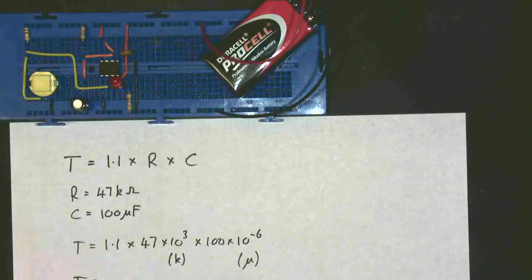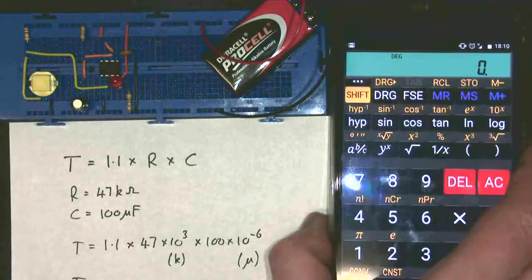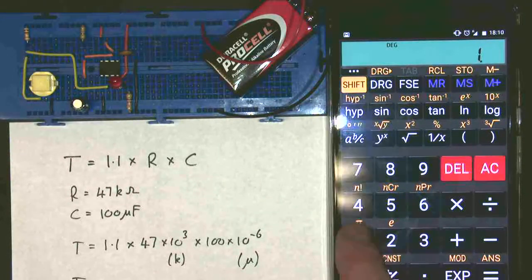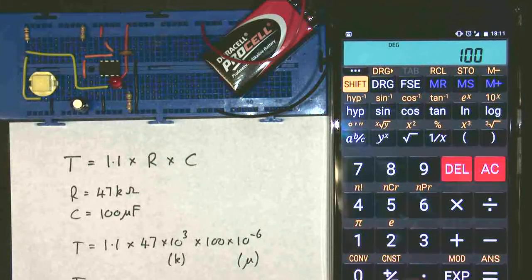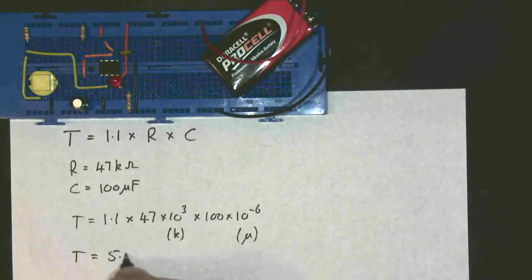Getting my calculator out, we should be able to work out what T is. So I'm going to do the calculation: 1.1 multiplied by 47 times 10 to the 3 — notice the exponent button is the 10 to the power — times by 100 times 10 to the minus 6, equals, and I get 5.17. So what I should find is that, if we're very lucky, T equals approximately 5.2 seconds.